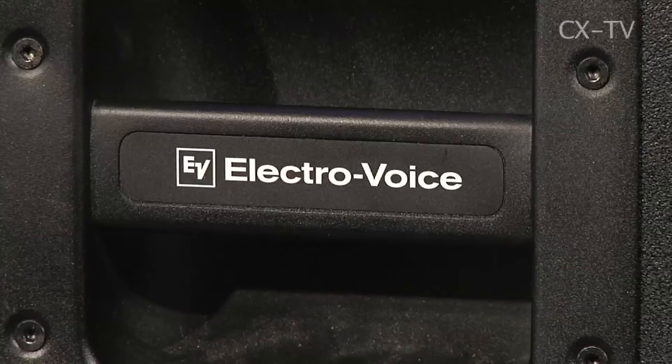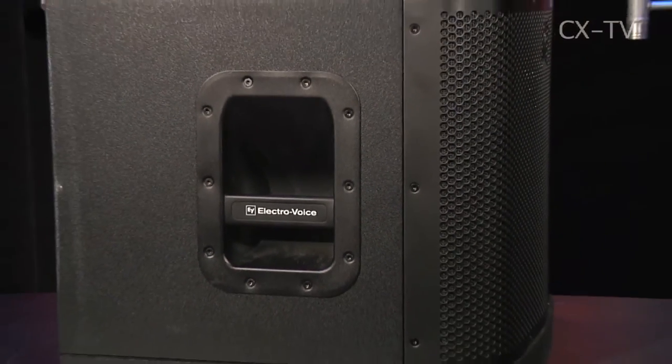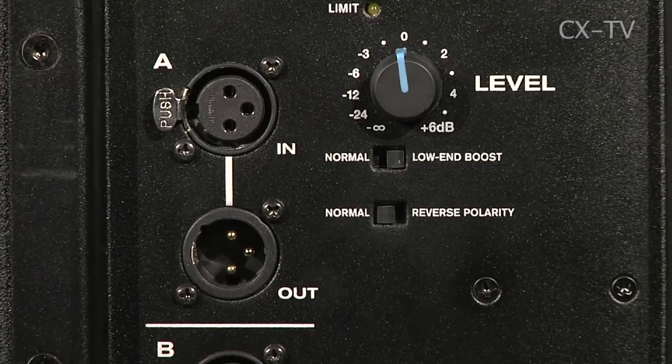So Jim, Julius, I speak first — you speak first. Julius, EV ZXA1 active sub. What do you think? It is what it says on the can. You plug it in, it makes sub noises. It sounds a lot better when you flip the switch to low-end boost.